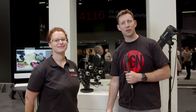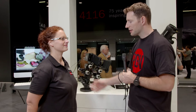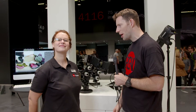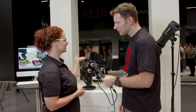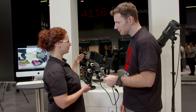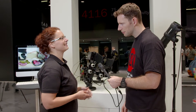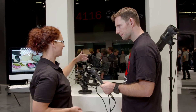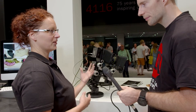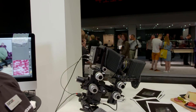Hi, Dave here at Photokina 2016 on the Sinar stand with Daniela. We have the Sinar back S3045, which is a digital back made for the Sinar P3 view camera. Sinar finally has a mobile digital back that comes with a display, a battery, a CF card, an SD card, and a Wi-Fi connection, so it really completes the Sinar system.